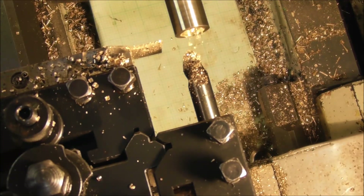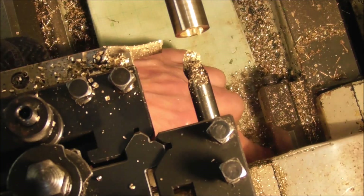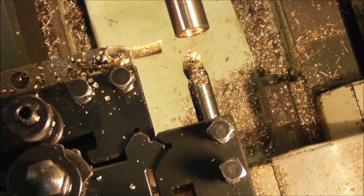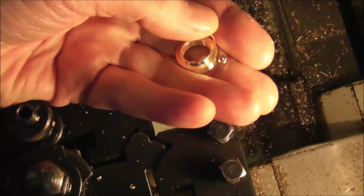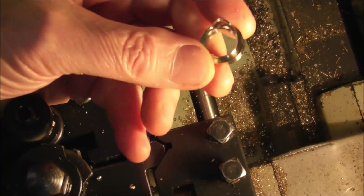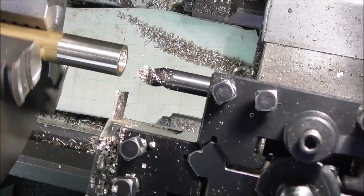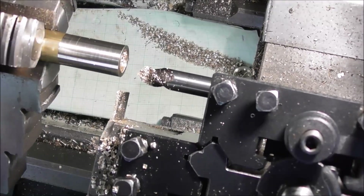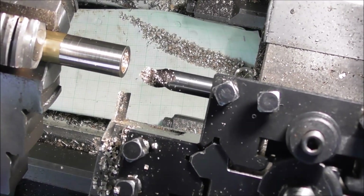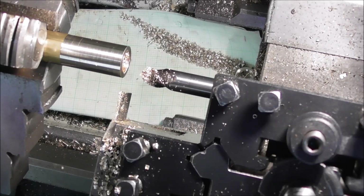I'm using a wire to catch the part, not always successfully, because it fires like a bullet across the workshop — it's held on by the thread remaining as the parting tool breaks through. By that process you can quite quickly rattle off 10 parts, project the stock out again, turn it down, drill and tap it, and produce another 10 parts and so on.